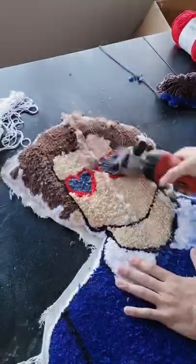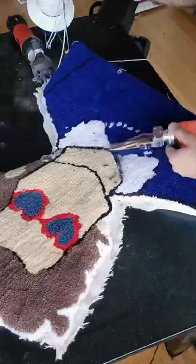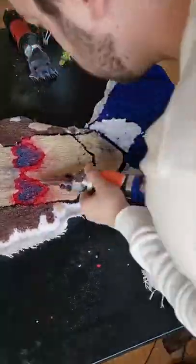And in case you're wondering, yes, this is equally as satisfying to do as it is to watch. Once that's done, I switched over to my auto scissors and sculpted the rug to make all the lines clean and crisp.